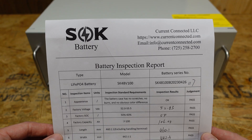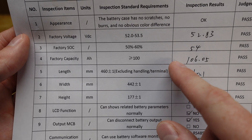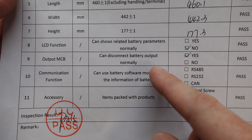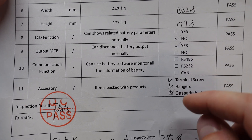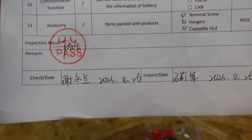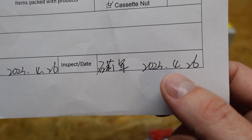We have our battery inspection report, which is pretty much the same as the original battery comes with. The original factory state of charge was 54% and they tested at 106 amp hours. There is no LCD since there is no LCD on this model, and no communication. They double checked the things packed with it, and we can see it was QC passed on April 28th of 2023.